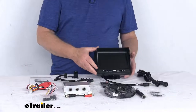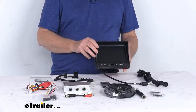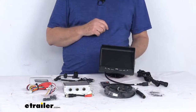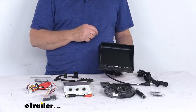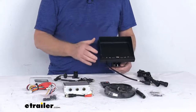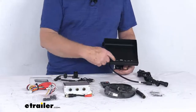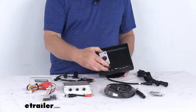This Ford Econoline backup camera system has a nice crystal clear 7-inch LED digital panel color monitor with a pixel resolution of 800 by 480. It uses distance grid lines that are optional, orange, and adjustable. It does offer a mirror image capability and auto dimming feature. It has built-in speakers and its menu can be navigated with these backlit on-dash buttons or with the included wireless remote.